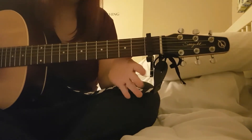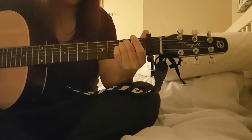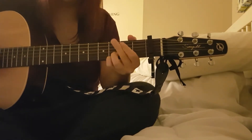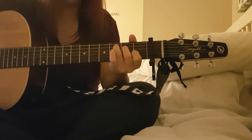Starting with the verse and bridge part: it starts on an E minor, then G, then it goes to a D, then C, and you repeat that all over.